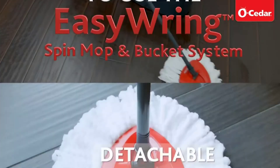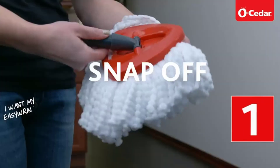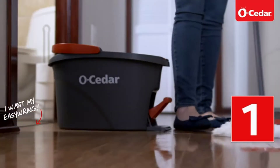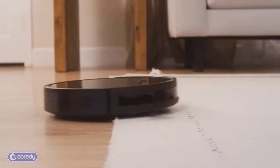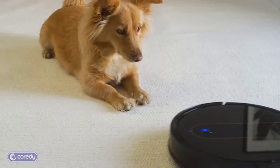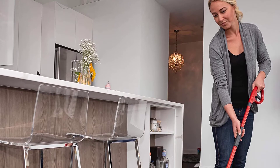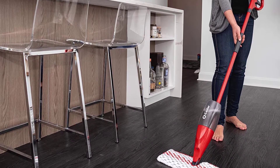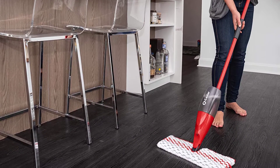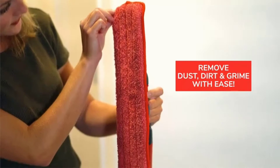Gone are the days of the string mop and bucket. There are now spray mops available with built-in water tanks, sponge mops for deep scrubbing, robot mops so that you need only press a button and pop your feet up, as well as so many more options. We've found an eco-friendly mop, a plastic-free one, and even one for deep cleaning. Keep scrolling for the 10 best mops for home cleaning this year — we've found plenty of budget-friendly, convenient-to-store, and lightweight options.